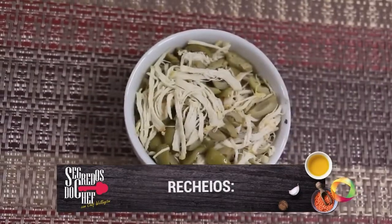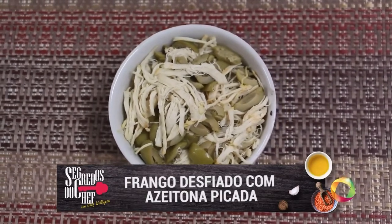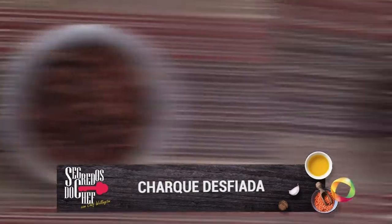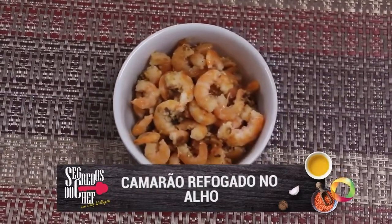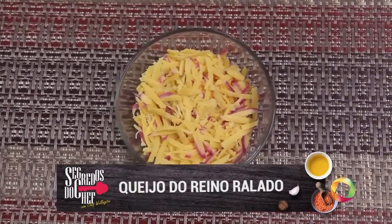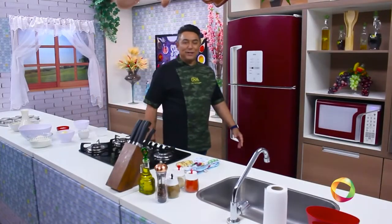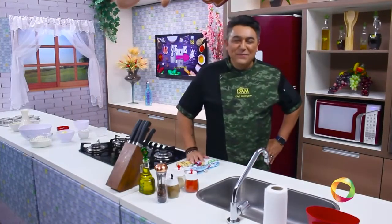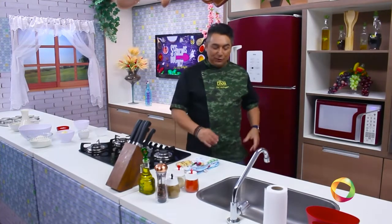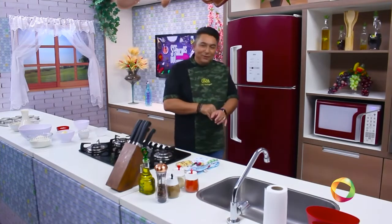Hoje nós vamos fazer empadas de quatro recheios: frango desfiado com azeitona, charque desfiado, camarão refogado no alho e queijo do reino ralado grosso. São esses os ingredientes para preparar empadas maravilhosas como essas que você vai aprender a partir de agora — e a gente vai literalmente colocar a mão na massa.